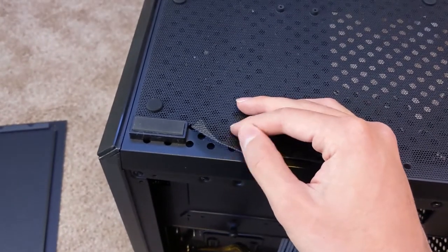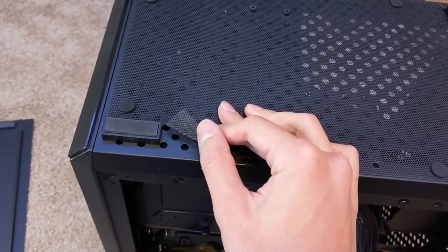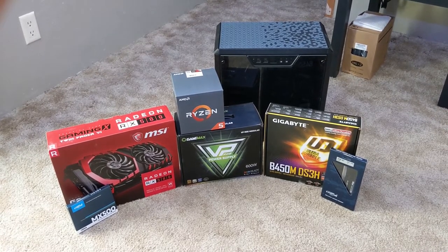I just noticed that I've been sliding this thing around too much and now the bottom filter is a little busted. Shoot. In my last video I mentioned I'd be doing a full system build tutorial once I had all my parts in. Well, here we are. Let's get started.